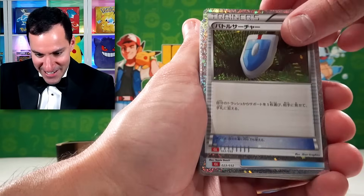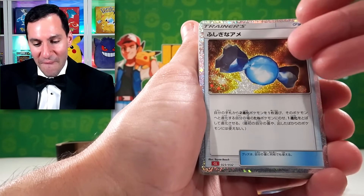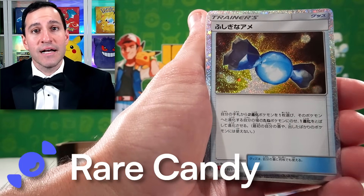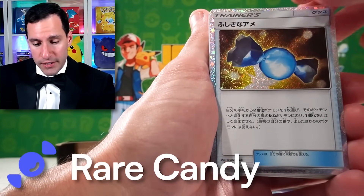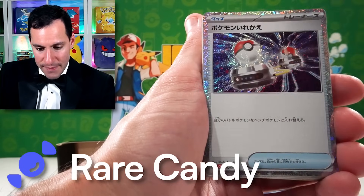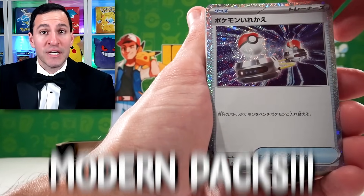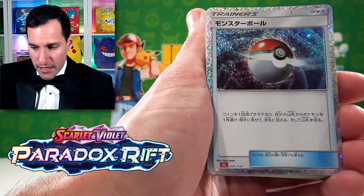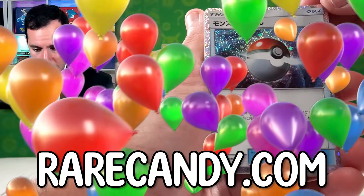I think this is VS Seeker. There we go, we got a Rare Candy. Check out rarecandy.com, guys, if you would like to get your very own Pokémon Card Classic or other types of cool vintage packs or even modern cards as well, like Pokémon 151, Paradox Rift — you can get that all at rarecandy.com.